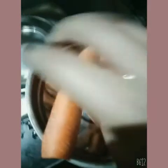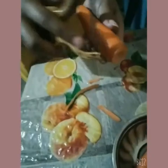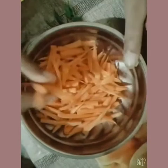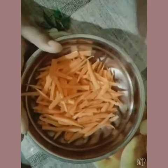Here I have taken some carrots. Now I will peel the cover off it. Our carrot is ready and I have cut it into small slices. For the potato, which I have already boiled and peeled, I have now cut it into small pieces as well.